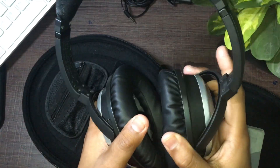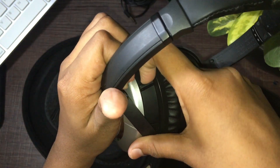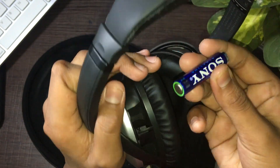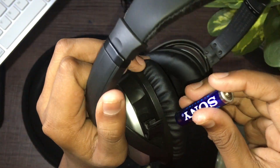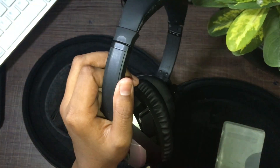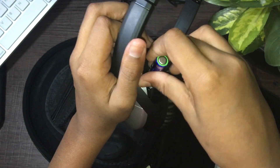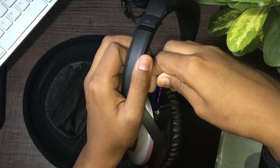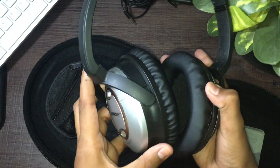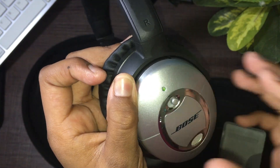Putting in the battery is actually pretty easy — it's on the right side of the ear cup. Just pull this thing up and it opens a little compartment. The plus side has to go on the bottom. Just slot it in and close the little thing, and the headphones should be ready to turn on.